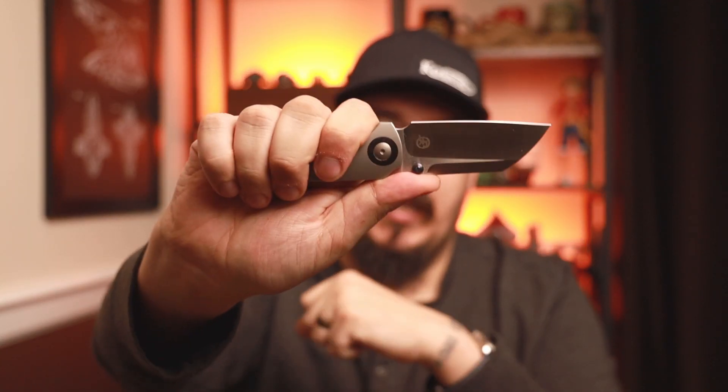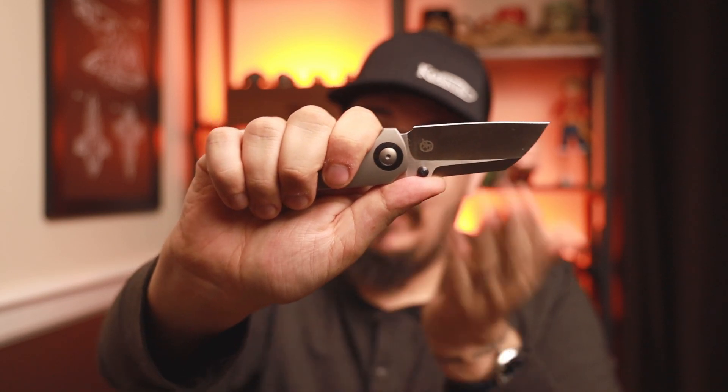A big thing for me with a lot of knives is: can I open it, immediately index, and am I immediately ready to get to work? The Maverick does that for me, which is great. As far as deployment, it doesn't matter which version you take — reverse flick is buttery smooth, thumb flick works, left-handed works. And can I left-hand reverse flick on the liner? Yeah, there you go — so I can do the reverse flick on the one I'm giving away to you guys.